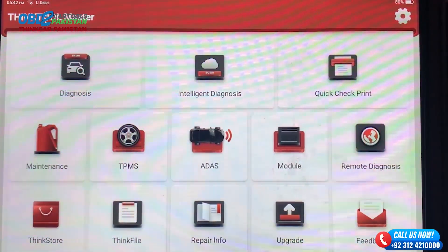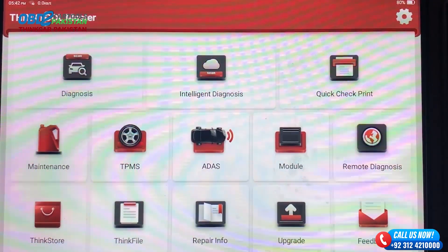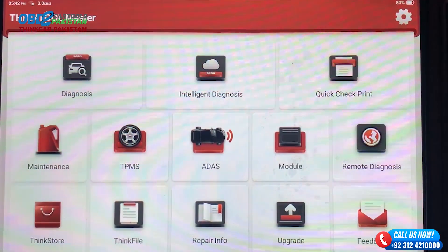Remember, proper diagnostics can save you time, money, and prevent potential breakdowns. So stay tuned for our expert recommendations.